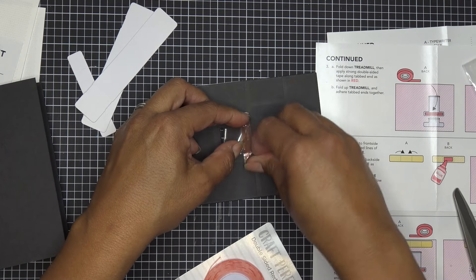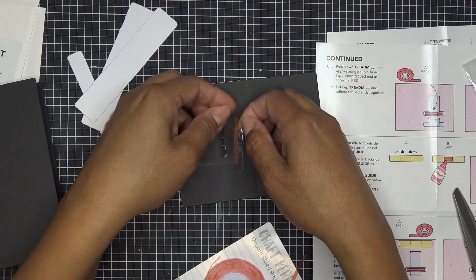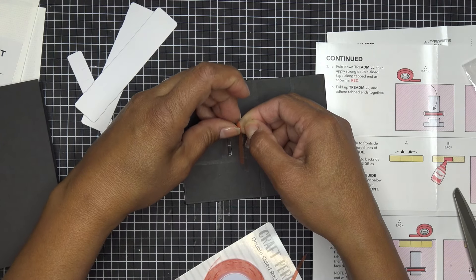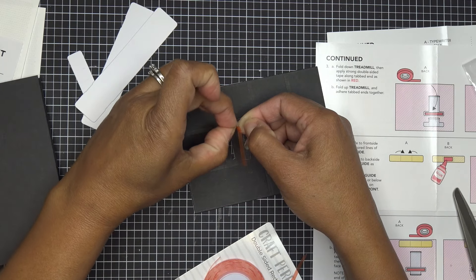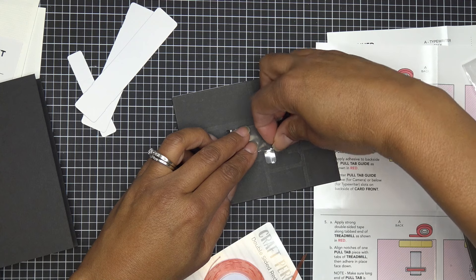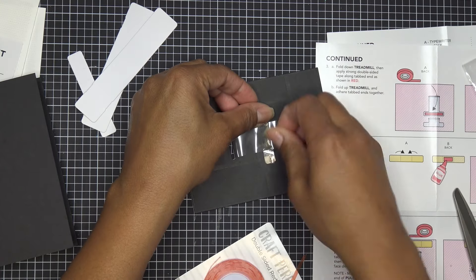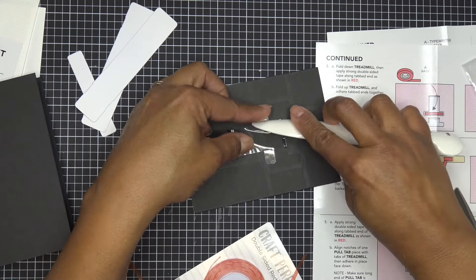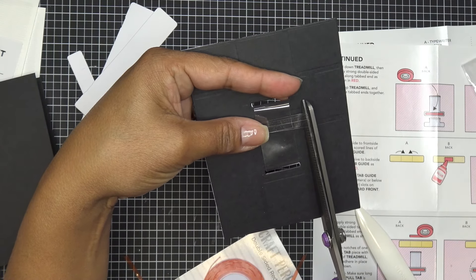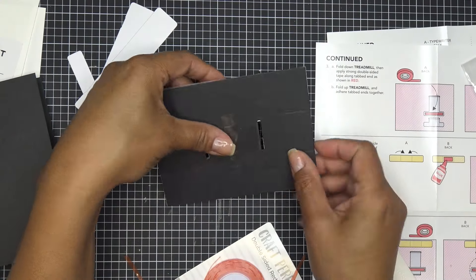I placed the adhesive first and threaded through — push that down, take the little backings off. Burnish it well because it wants to stick to the plastic and not the carrier. Bring this over and stick them together, making sure one side is overlapping so I can get it straight across. I had a little bit of extra on this side so I'll cut that off — you don't want that causing problems later. That's your treadmill — step three done.